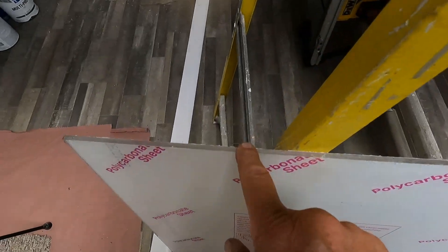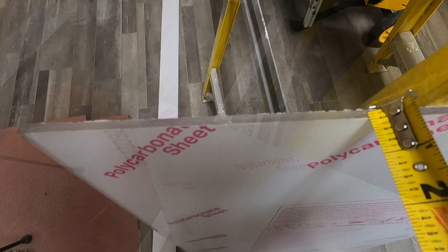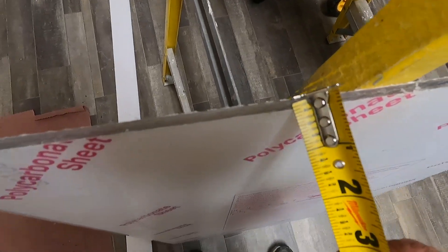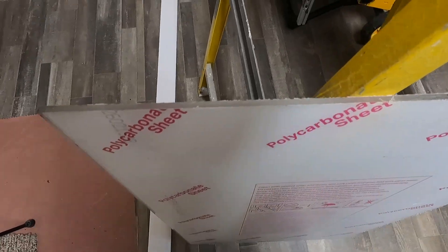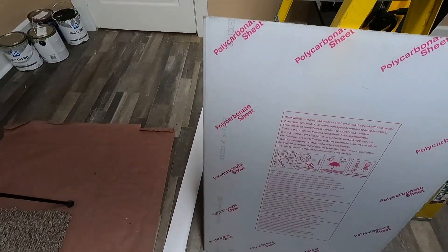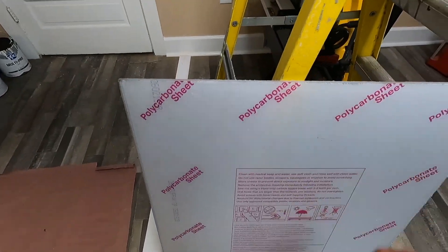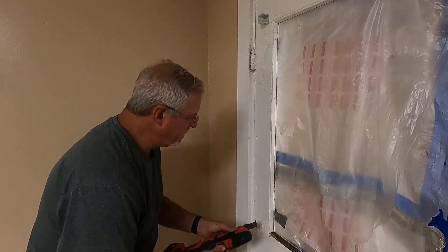I'm going to put a piece of thick plexiglass in and then re-trim this out. Here is my thick piece of plexiglass — you can see the thickness of it. It's a quarter inch thick. Polycarbonate sheet. Of course, all this protective film will peel off and it'll be real clear.